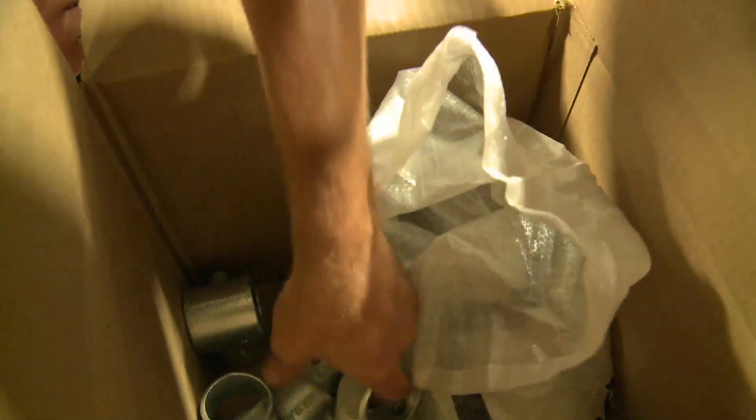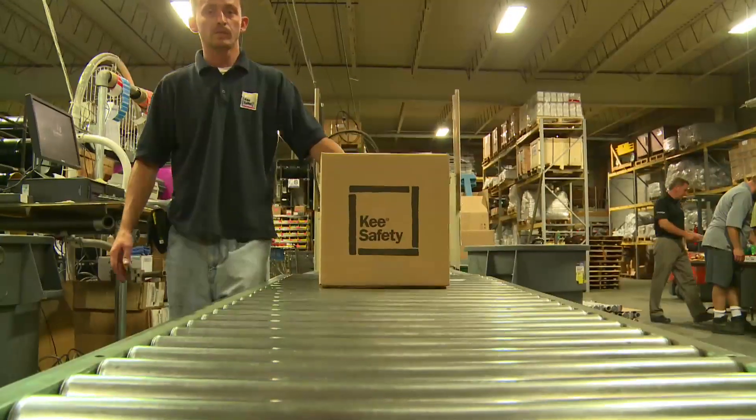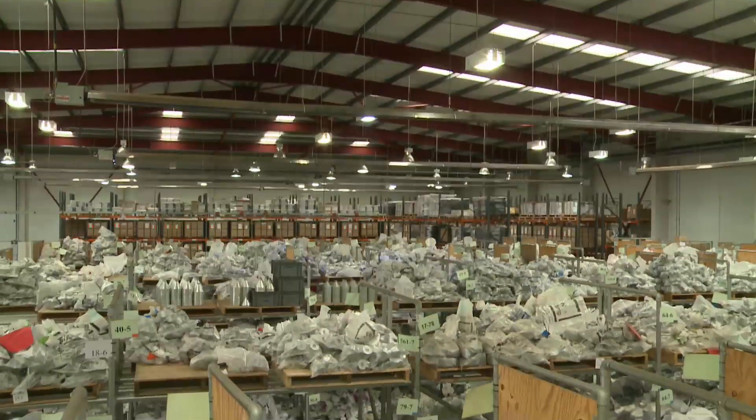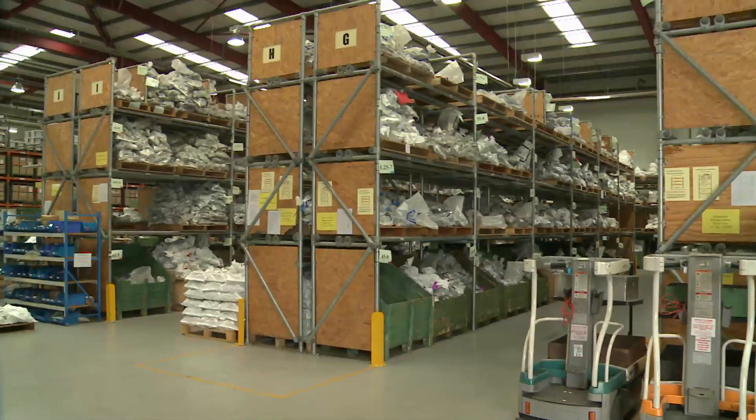Key clamp components are hot-dip galvanized iron castings, available in a range of sizes and configurations to suit any location, all available directly from stock.